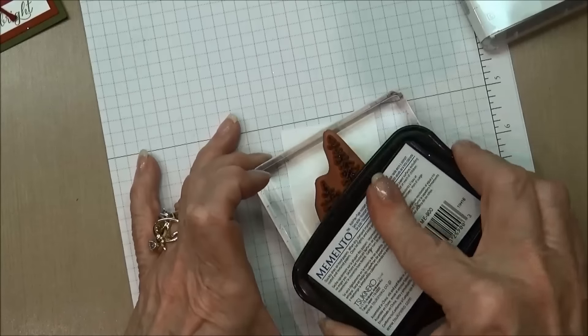On my basic cardstock — an eight and a half by eleven cut in half to four and a quarter by eleven — I scored at five and a half. I'm going to glue the glimmer paper to the black with my snail adhesive, and then take the piece with the quilting technique and apply a larger quantity of Tombow glue than I would normally use, because it needs to stick in all those bumps created by the glitter.